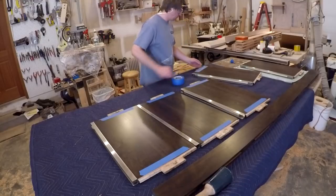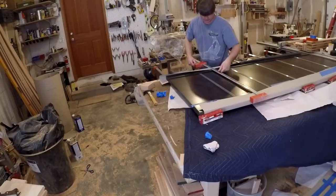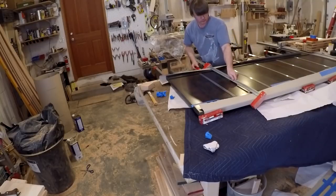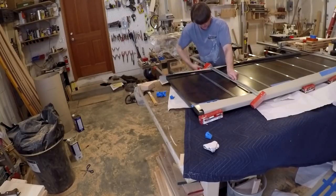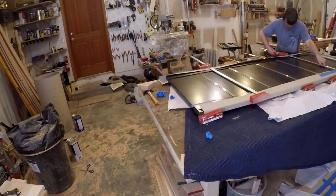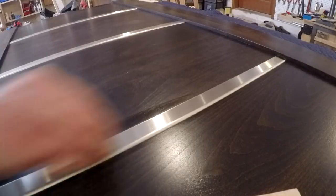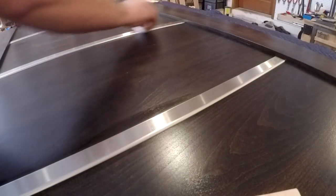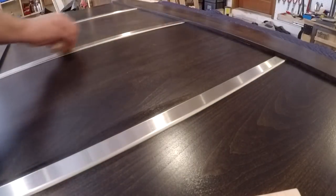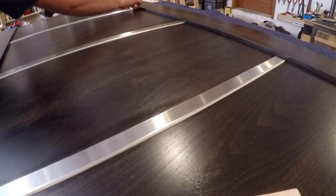I used West Systems Slow Set Epoxy for the assembly. I wanted to make sure I had plenty of time to get all the panels lined up in the stainless steel channels, all the tenons in their proper place, and everything clamped up square without worrying about the glue setting up before I was done. Here I'm just doing a final cleanup before delivery. That PVC coating left a weird rub mark on the steel where it was bent, but a little mineral spirits wiped it right off.